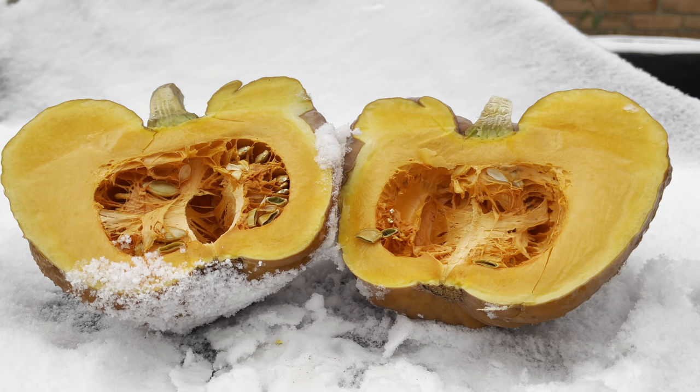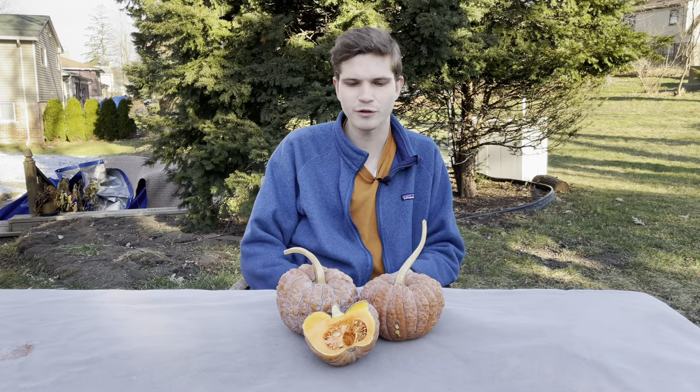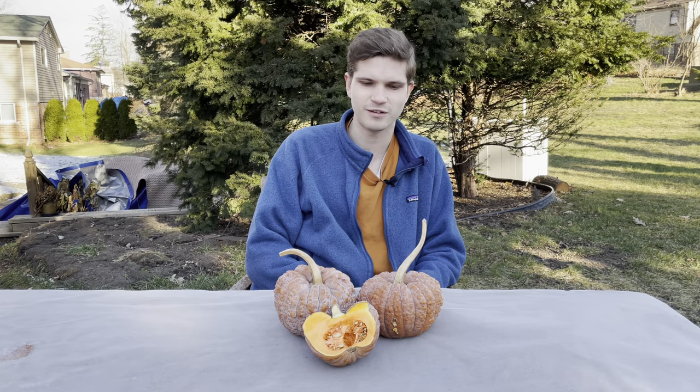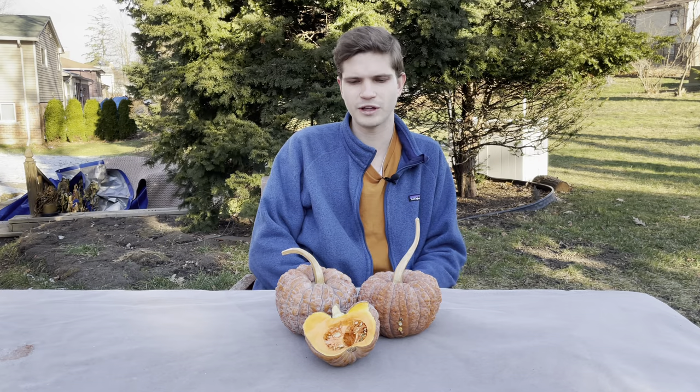The black futsu squash is many things: unique, unappreciated, scrumptious. If there's one lesson we can take away from our Olive Hoover of the day, I think it's that every ingredient is beautiful — every food has the opportunity to be delicious if you're willing to invest a little bit of time to get to know it. I was curious enough to break the ice, and it's become one of my new favorite vegetables.